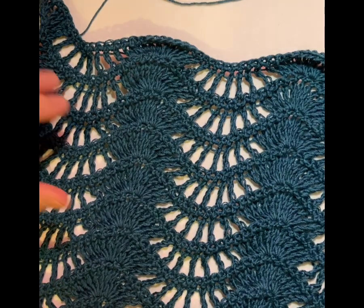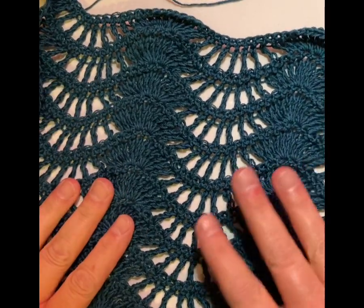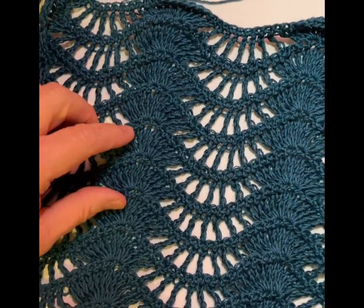Hi folks, this is Vicki at patternprincess.com. I'm just getting over a cold so I have a little bit of a scratchy throat.